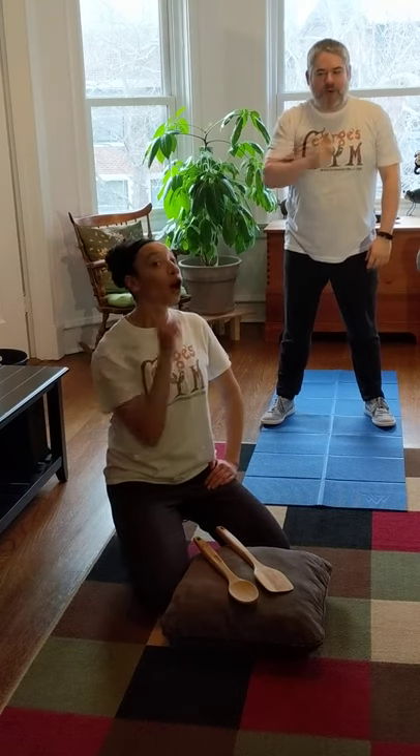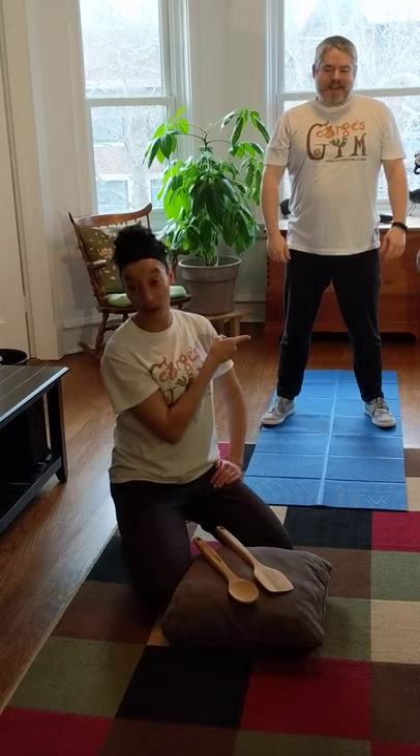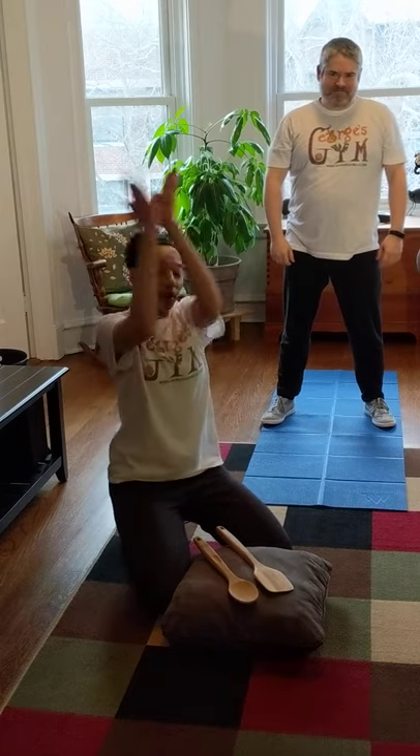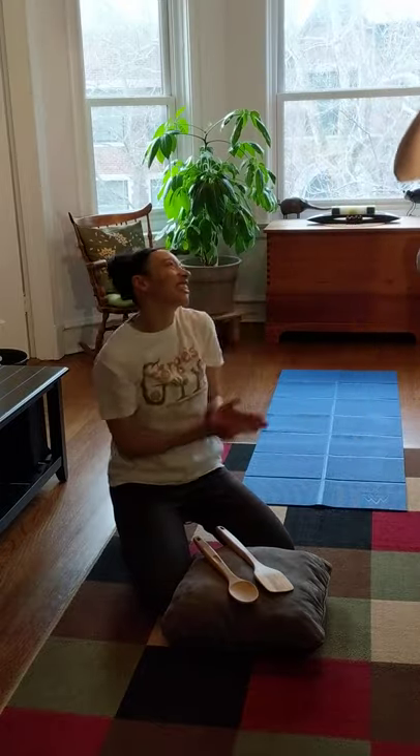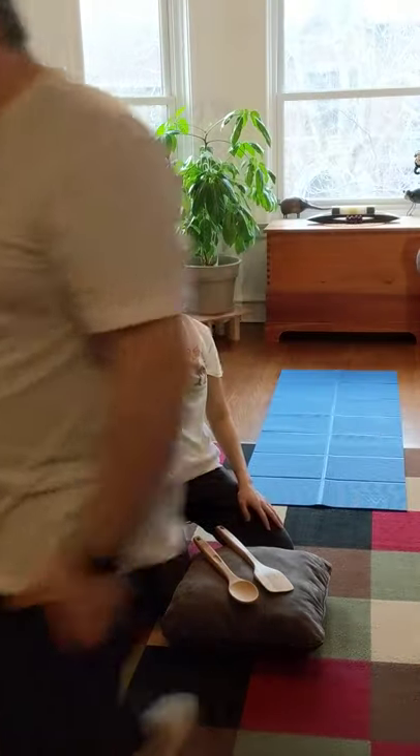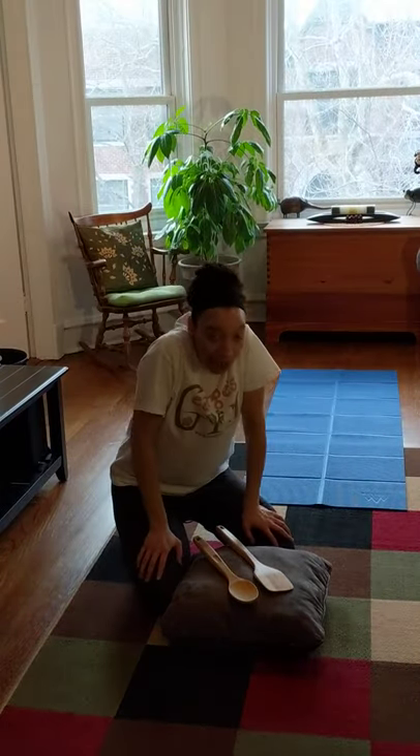Now friends, we need to give Mr. Nick a round of applause — which means we have to clap in a circle — because he did such a good job! We'll see you later, Mr. Nick, thank you so much for helping us out!